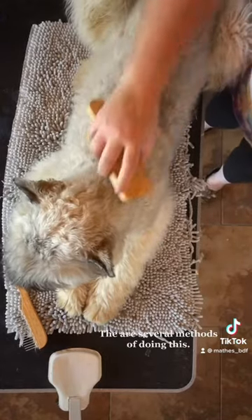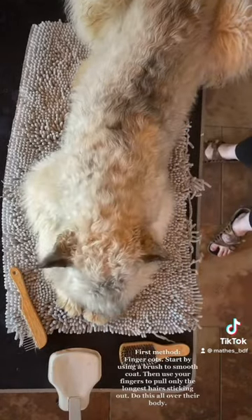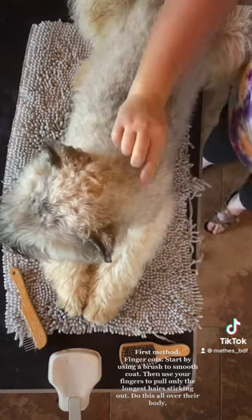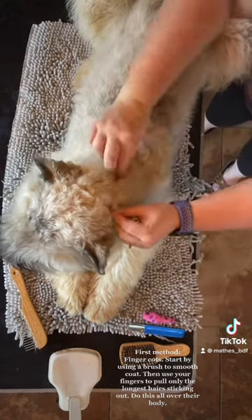There are several methods of doing this. First method: finger cots. Start by using a brush to smooth the coat, then use your fingers to pull only the longest hairs sticking out. Do this all over their body.